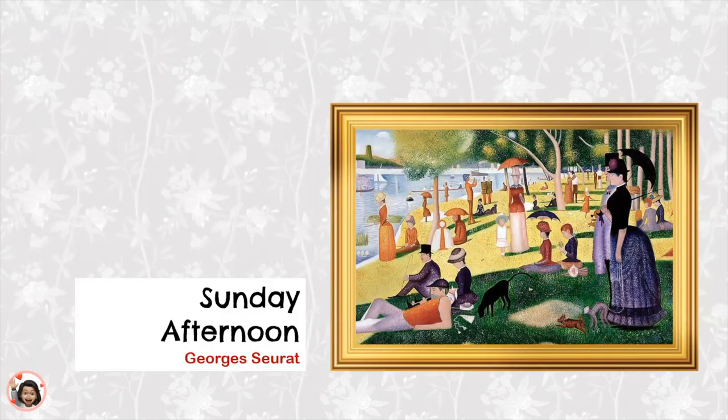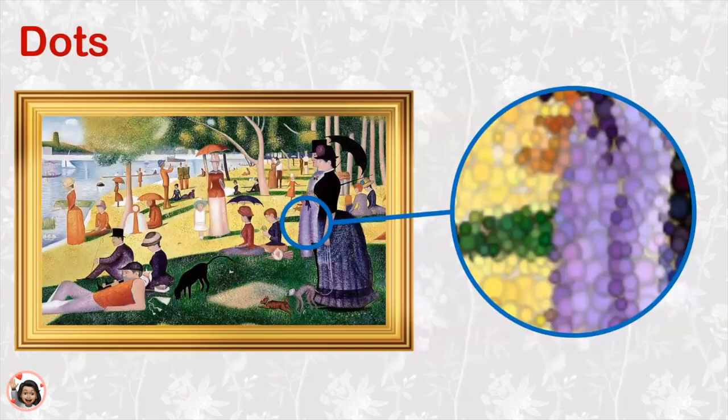What do you think about this painting? How does this picture make you feel? As we look at this painting, what can we learn about the way that Georges Seurat paints? To make his painting, Georges Seurat used a lot of dots. If we look very carefully, you can see all the little dots of paint that he used to make this painting.